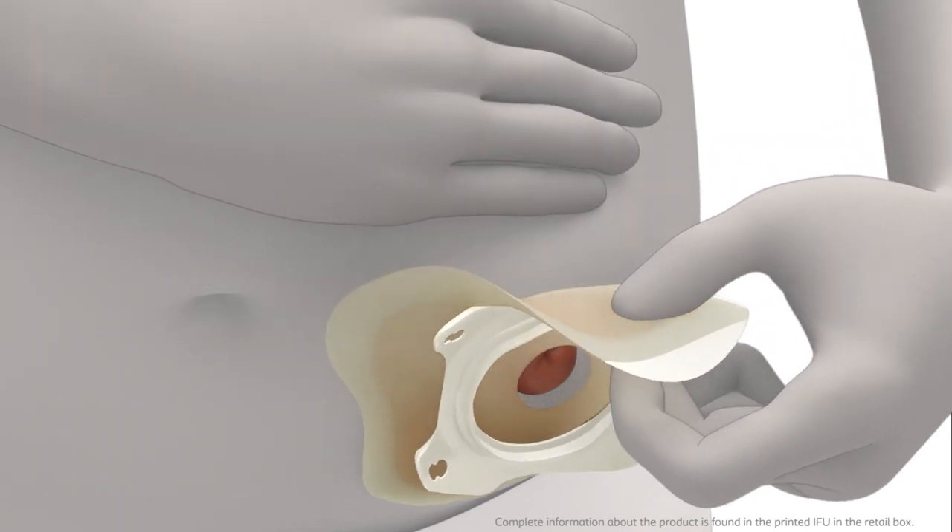Apply light pressure on your skin with your free hand to help removal. Please check the instruction for use in the retail box for complete information.